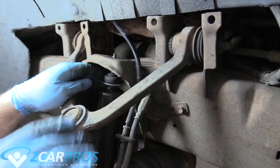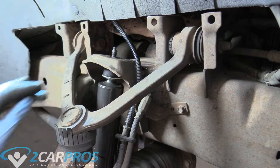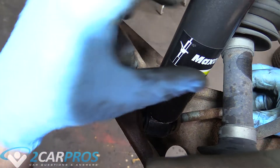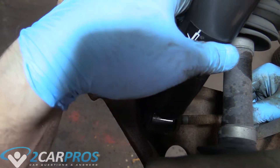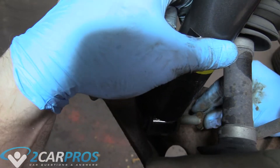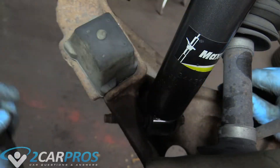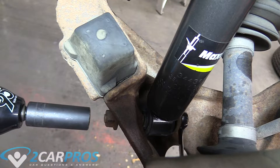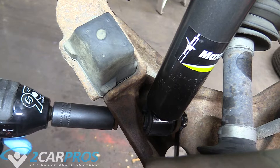They're not even that strong, so you could probably just manipulate it with your hand. We're going to put the bolts in for the lower part of the shock through the clevis — you might have to readjust it a little bit to get it to fit. Just like that, and we can reattach this bolt. The next thing we're going to do is tighten that nut up on the bottom — it goes through the clevis.